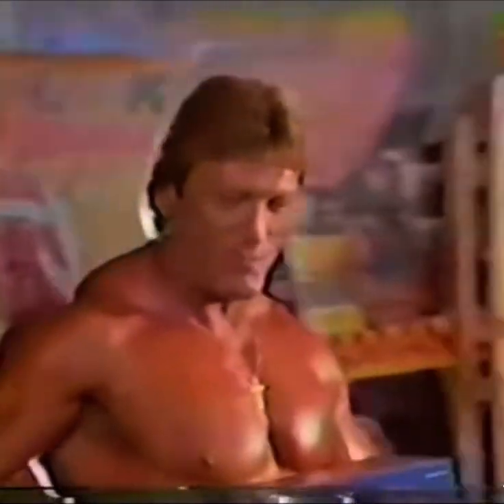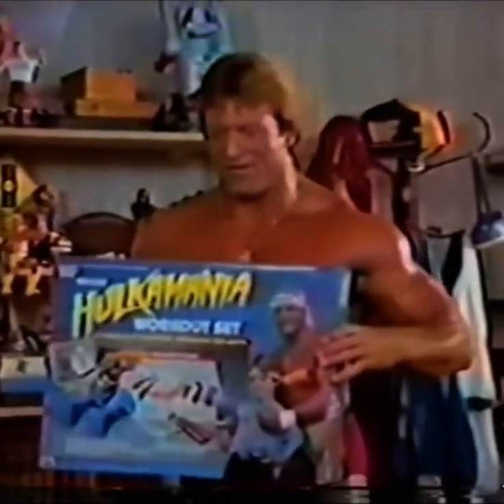Muscles like you guys! Wow, this is wonderful! You can start by getting in shape with a Hulkamania workout set. Great! It's got everything you need.